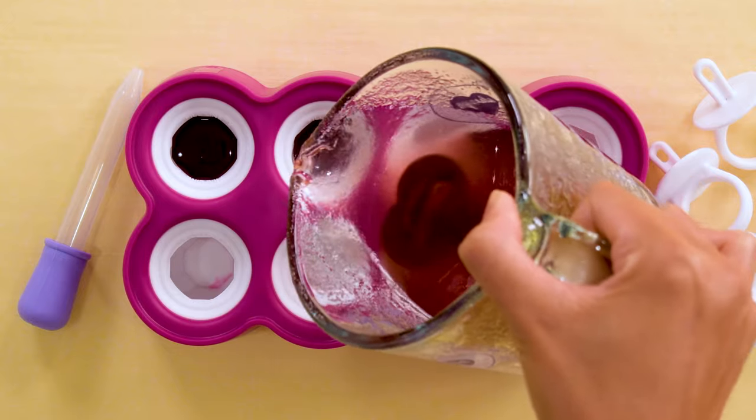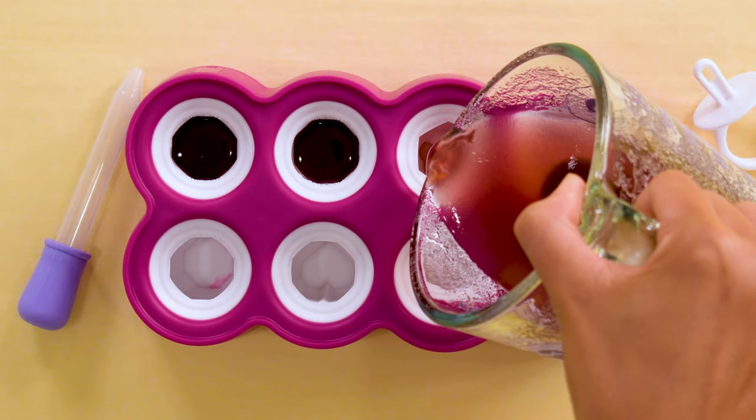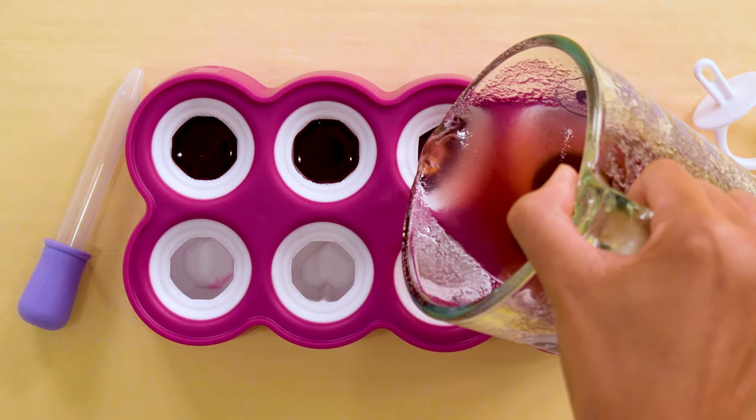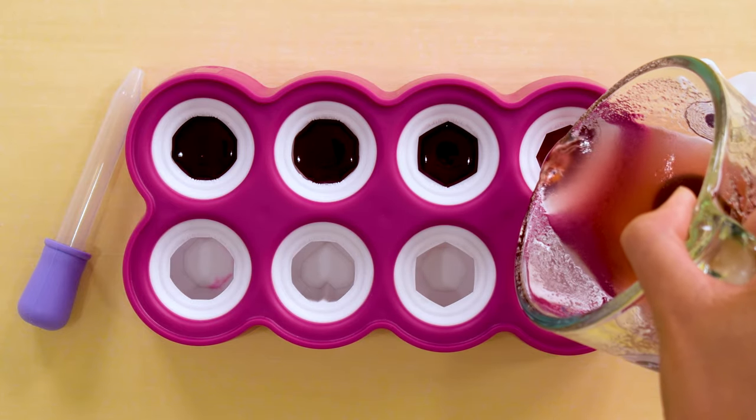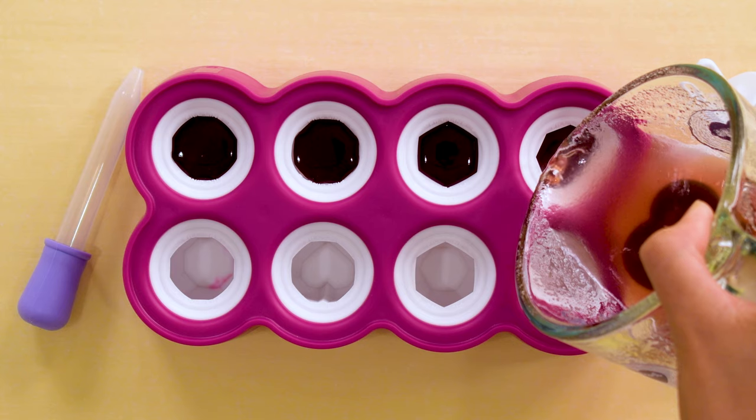For the watermelon tourmaline, I pour one color, refrigerate for 15 minutes, pour the second color, and place in the fridge to let set. Even before you put it in the fridge, you will start to see the mixture firming.